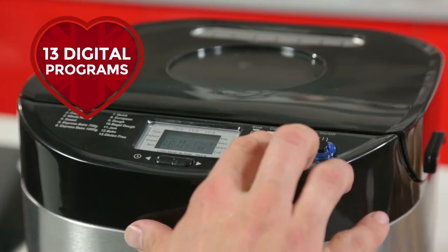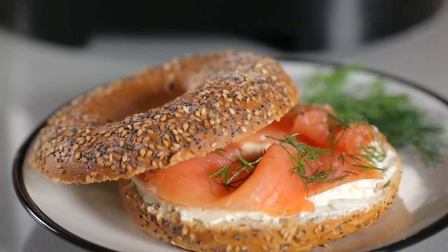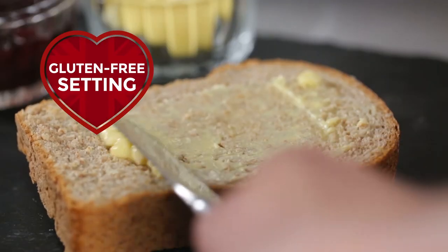Featuring 13 digital programs, this 650-watt machine can bake a variety of different breads including French bread, whole wheat and even bagels, and there's a gluten-free setting for perfect natural bread.